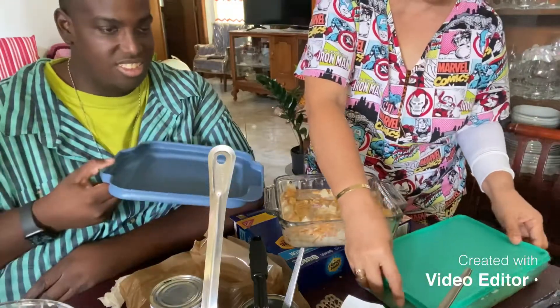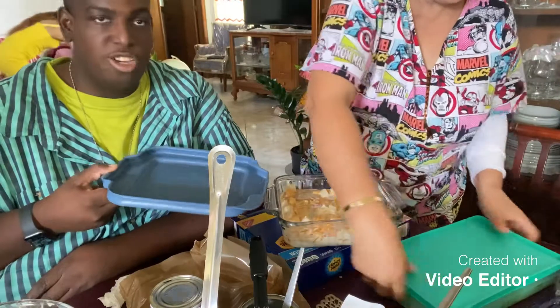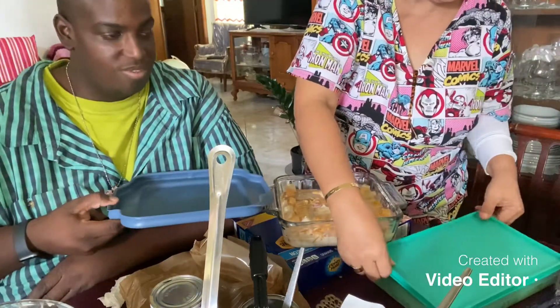And then you put the other one in the fridge — you put it in the refrigerator.